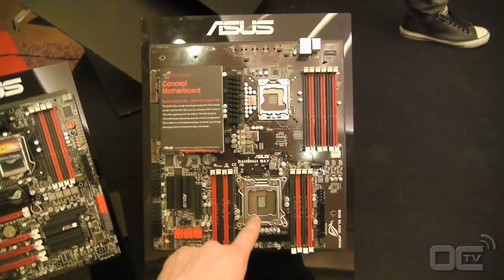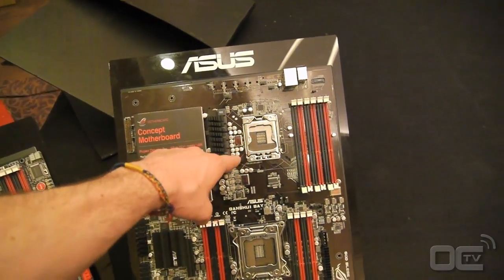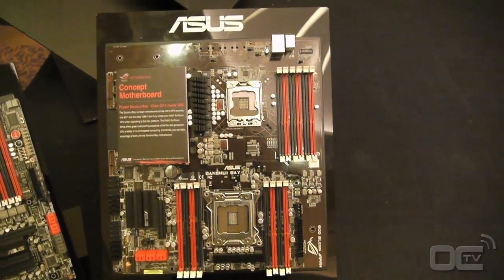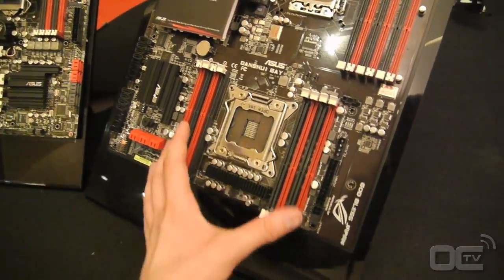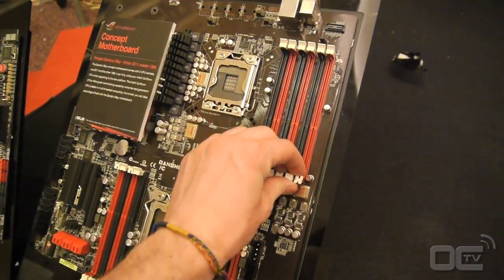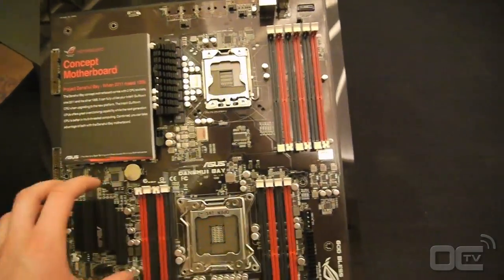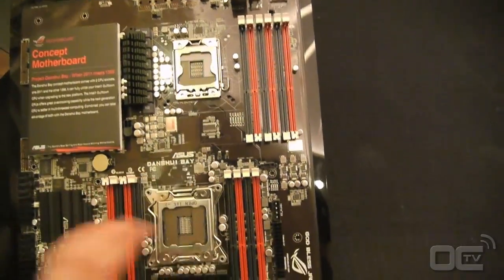You need to plug the LGA2011 CPU first and then you can plug a 3066 CPU. So you can have the performance of the SandyBridge EP and the overclocking function of the i7. It's X79, and the other CPU connects from that side and then goes out.